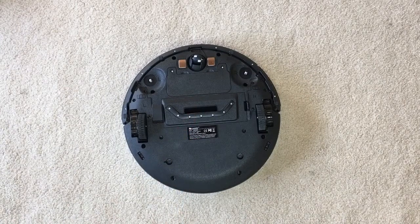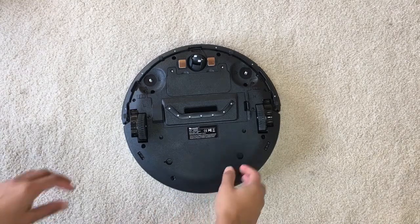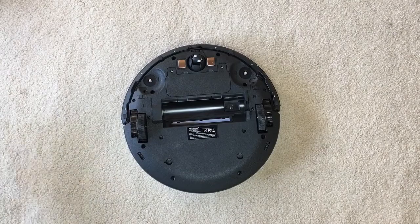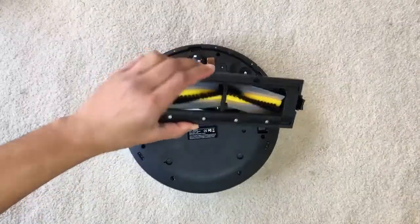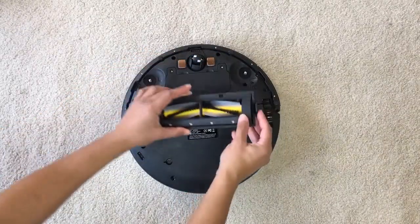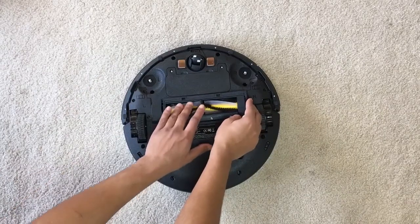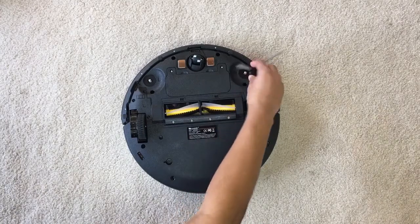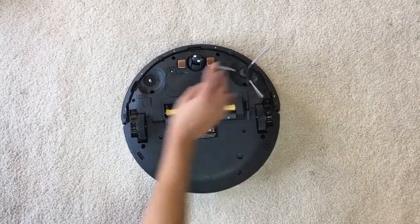Let's have a look at the bottom of the vacuum. Right in the middle is where all the dirt gets sucked in. This little attachment has two different options — the one I have on right now is for hardwood floors and tiles, but you can easily change it out for this brush roller attachment for carpet. As you can see, it's really simple and easy to do.